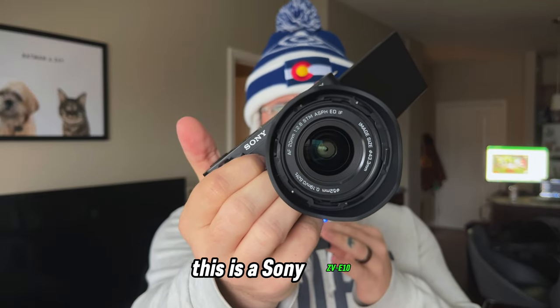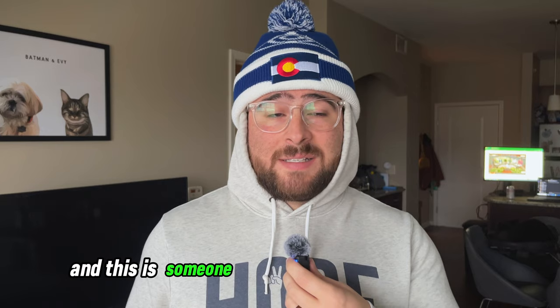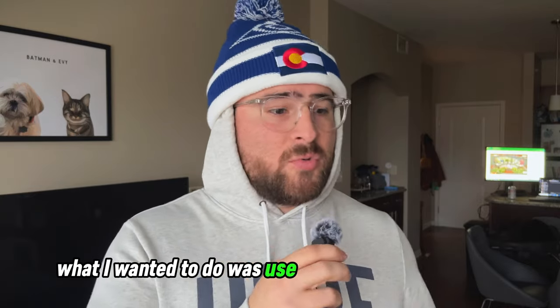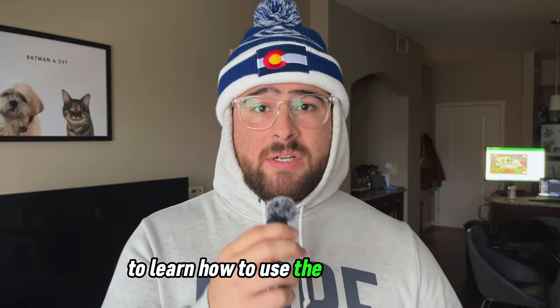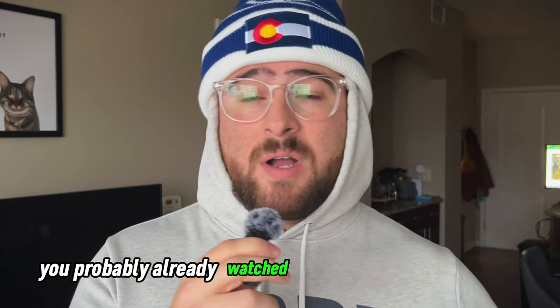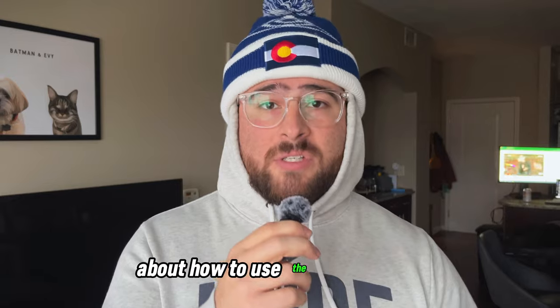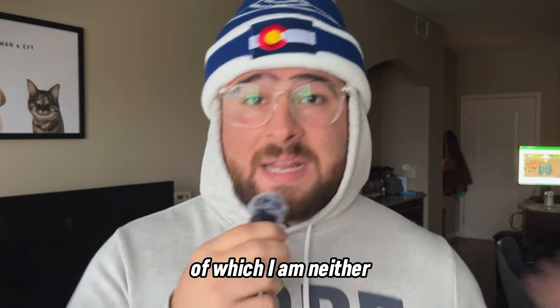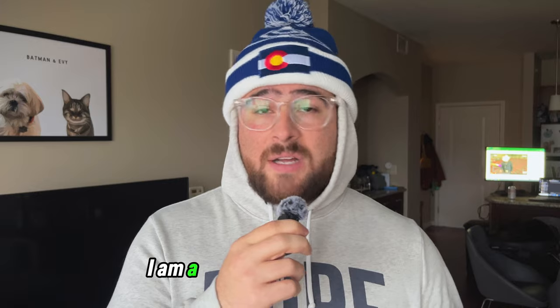This is a Sony ZV-E10, and this is someone who has never used a camera in their entire life. Basically, what I wanted to do was use this time and this channel to learn how to use the Sony ZV-E10. I'm not going to do another unboxing video because you've probably already watched countless unboxing videos and reviews, but you're learning from professional photographers and videographers, of which I am neither. I am a beginner content creator.